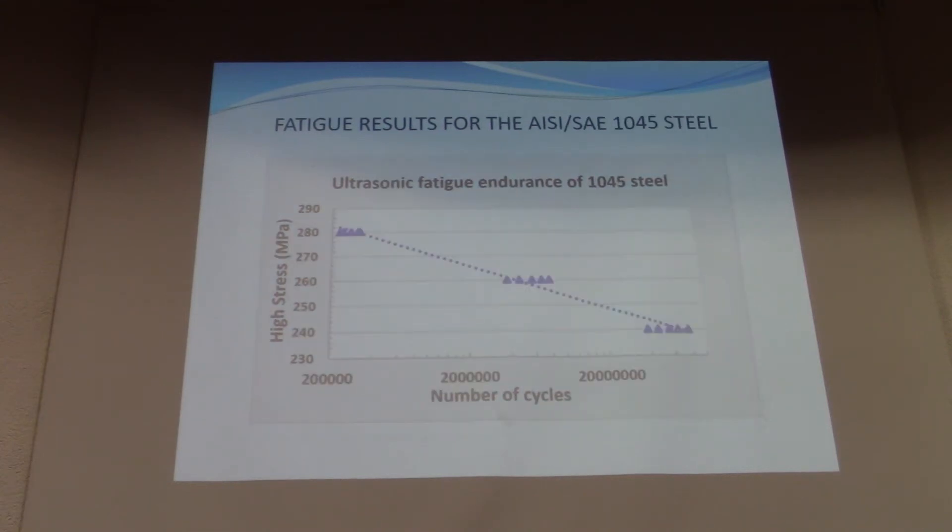On the other side, for AISI 1045 steel, roughly speaking we have about 200,000 cycles at 280 MPa. And on the other end, we have approximately 20 million cycles at 240 MPa applied load.